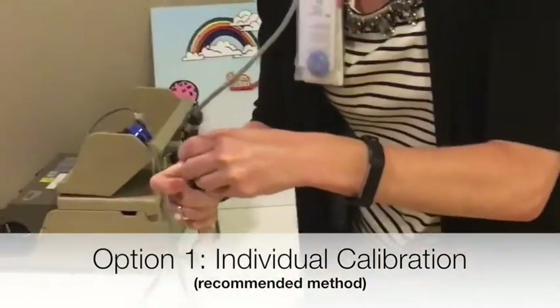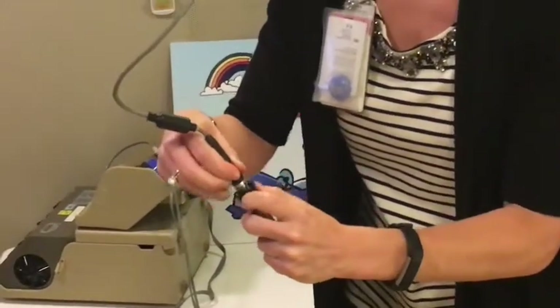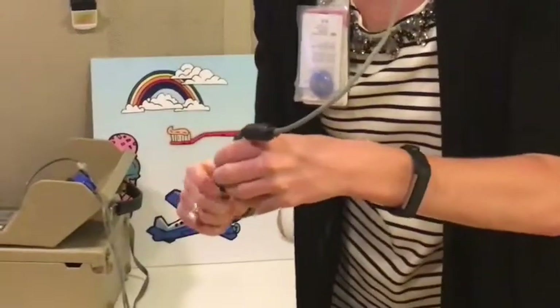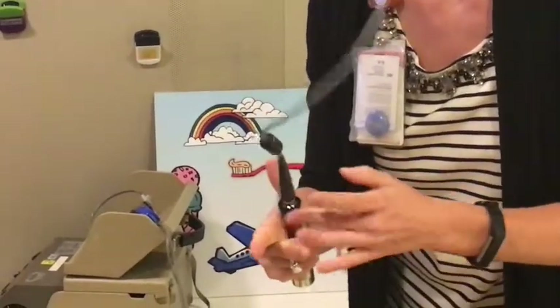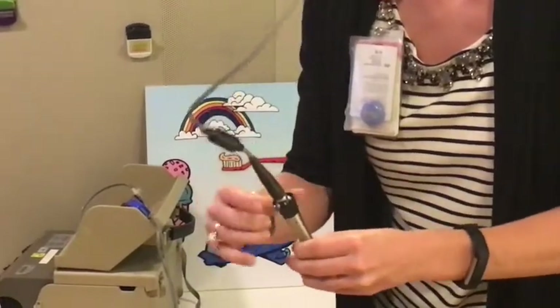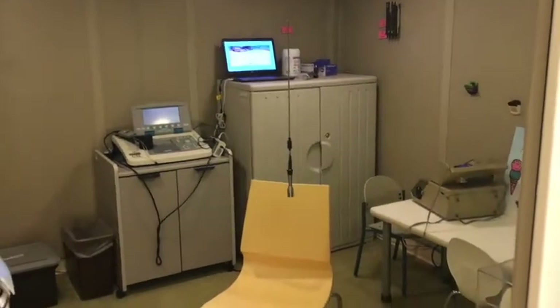Calibrating in the ideal situation — where you can simply hang a microphone at approximately ear level for a child — can be accommodated by placing a cable on the test side and then dangling the microphone inside the booth, which allows you to go outside the booth to conduct calibration. This scenario allows you to calibrate independently.